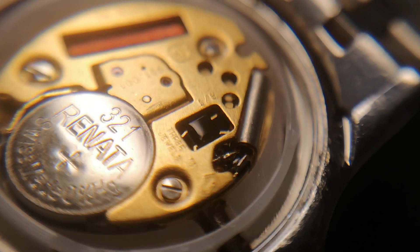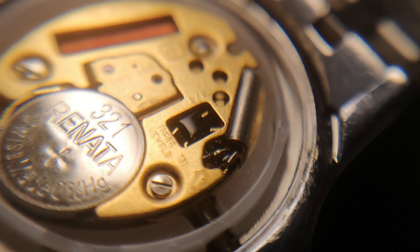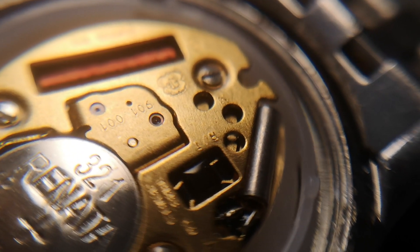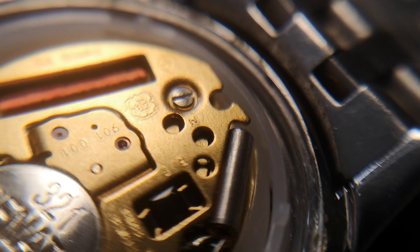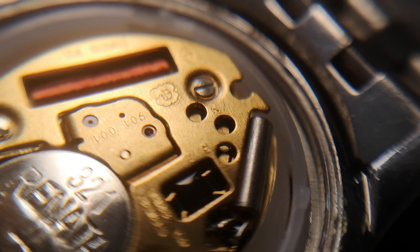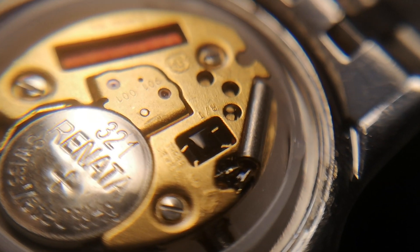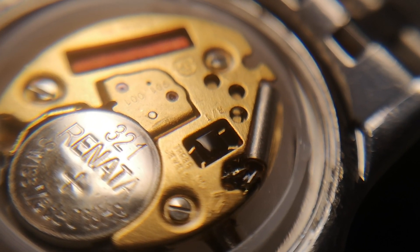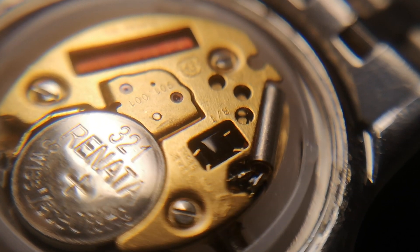OK, just looking at the movement then. I've done a battery change on this and I've just put in a new 321 battery. The movement tells us that it's got three jewels, and you can see two of those jewels there — quite where the third one is, I'm not entirely sure. You can see from the logo there that it is a Swiss ETA movement, and it looks to be the 901.001 movement. Swiss ETA movements are nice — they have jewels, they are well made. So Raymond Weil has put a reasonably good movement, albeit a quartz movement, inside this watch.